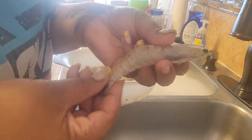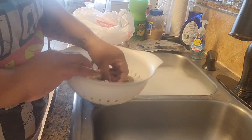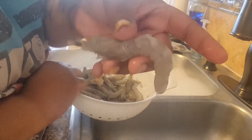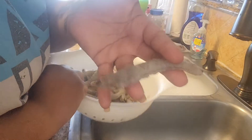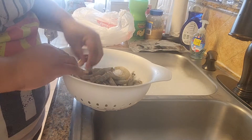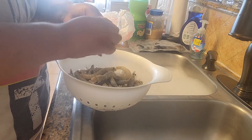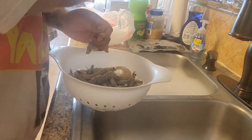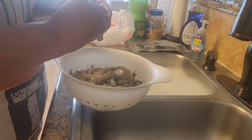At this point you could decide to either leave the whole shell on without deveining it or you can just do like I did — devein it and take off the shell. I think we're gonna do that, but I'm definitely going to leave the heads on. So we'll go ahead and start doing that now — I have a bag, so I'll just take off the shell and use a knife.